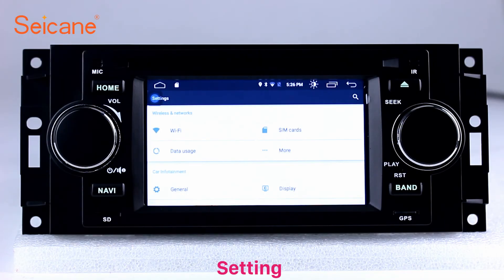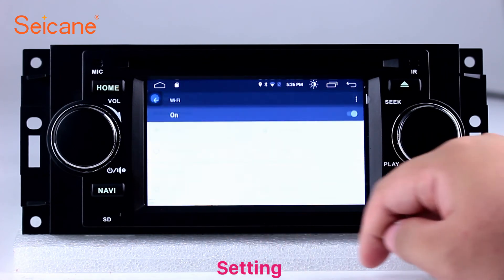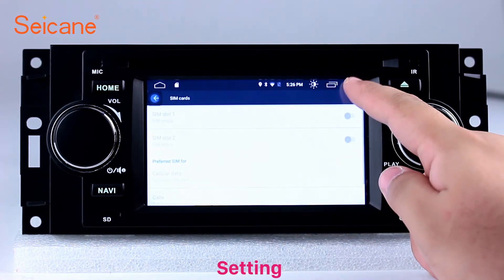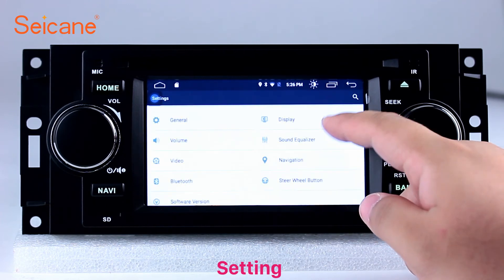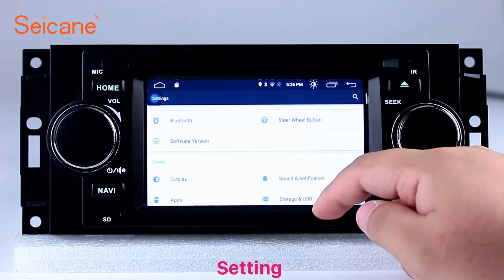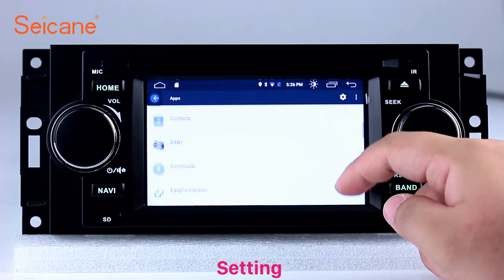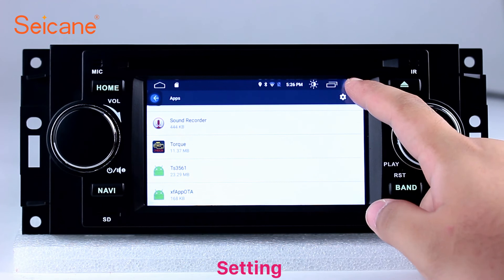Settings. Now we come to the settings interface. You can set display options, DIY your favorite panel light color in the element interface, set security options, set GPS options, set EQ values, and set steering wheel control buttons.